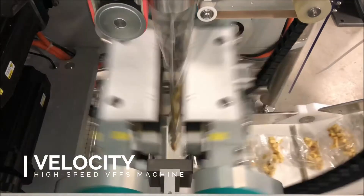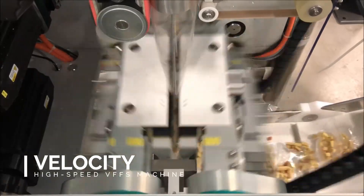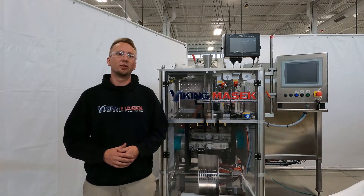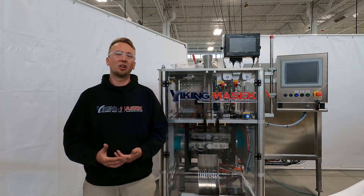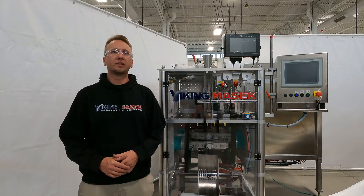The Velocity is capable of incredible packaging speeds. If you're like me and love watching machines doing cool stuff on YouTube, be sure to check out some of our other videos of this machine in action — they're awesome. Today's video will be about setting the jaw zero position on the Velocity.